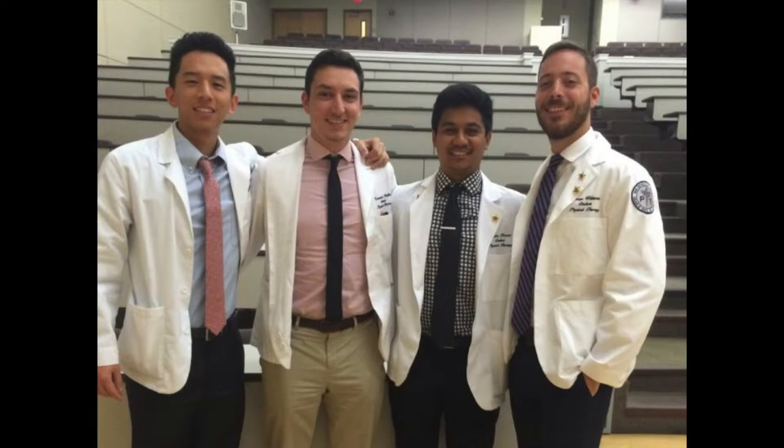A lot has happened in the past month or so, and I'm just gonna backtrack and talk about the different things that happened. Starting with the last white coat ceremony we attended as a PT3. It wasn't as exciting for us because as a PT1 you get the white coat, PT2 you help coat your mentee, and PT3 we sat there most of the time. We watched our farewell video and accepted some awards, but it was still fun just hanging out with everyone.